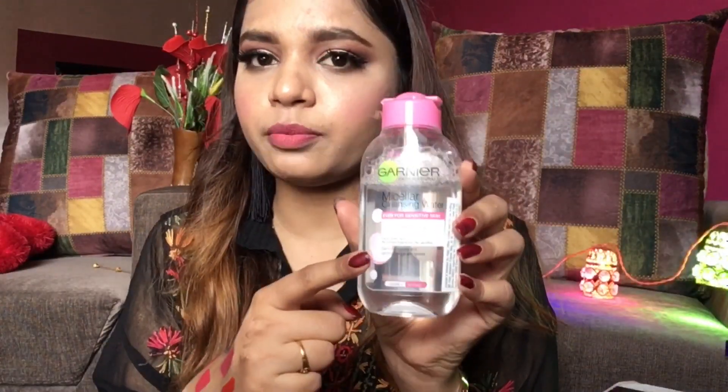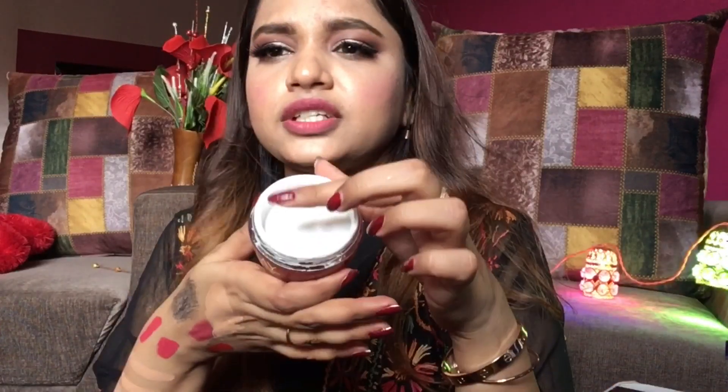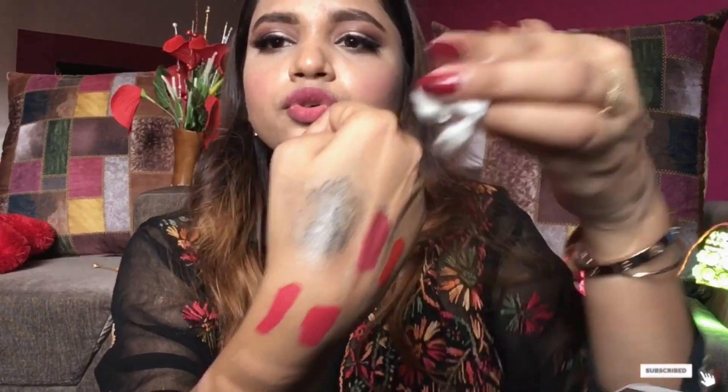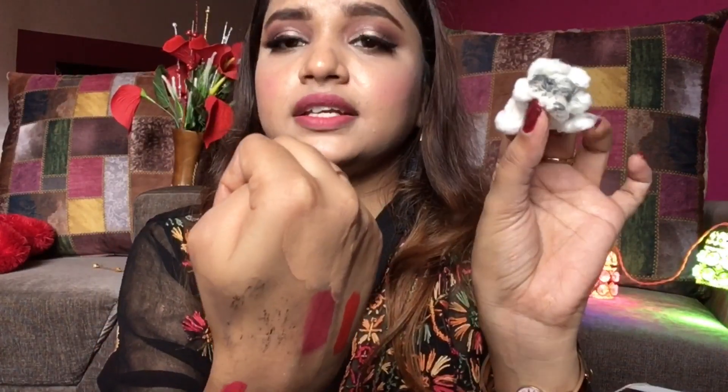This is the actual makeup remover — let me show you with the other products. I'll start with the Olay cream. You just need to take a bit of the product, do a massage, then have some cotton and wipe it off. See how easily it got removed with just the night cream.